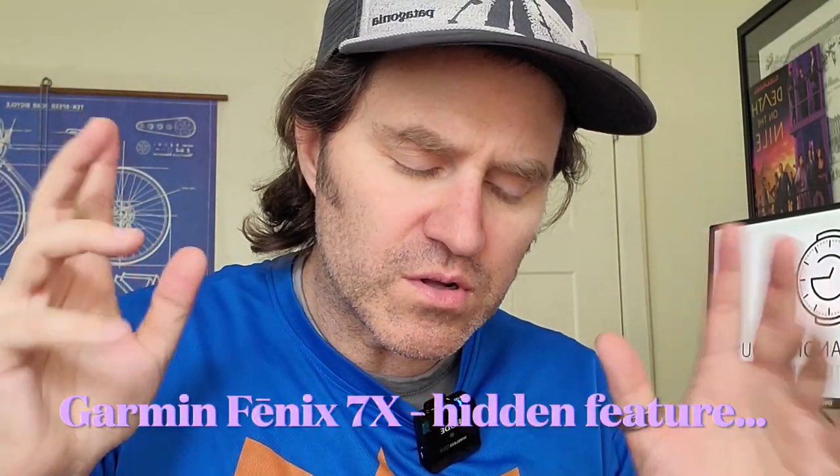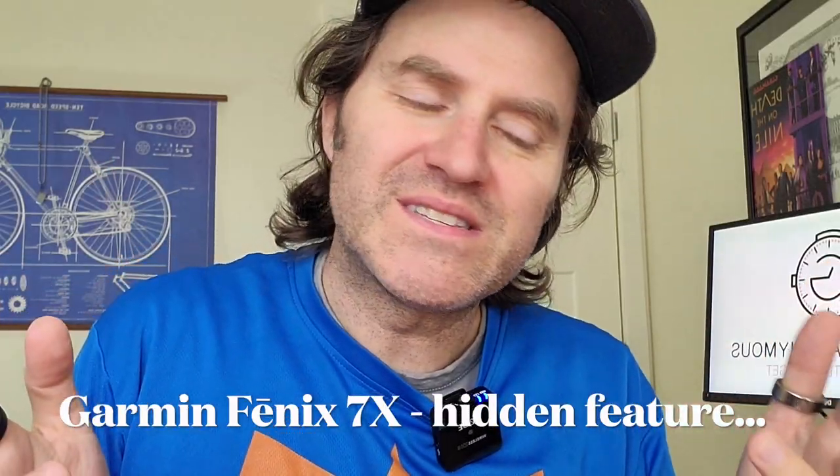I know how the whole YouTube Shorts thing is, but I don't like portrait. So here's my short. You wanna know the fastest way to get back home on your Garmin 7X? Let me show you.